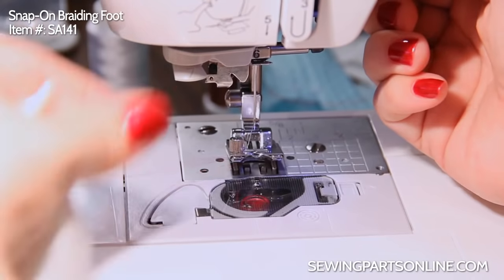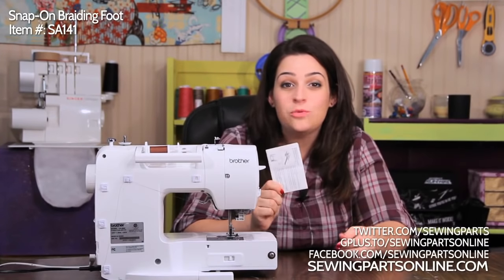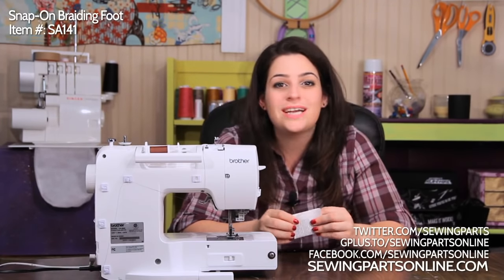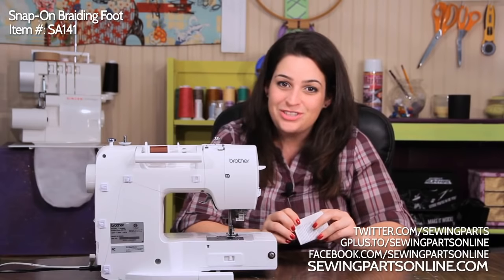Let's take a look. And remember, it does come with a little manual for extra information. To purchase your braiding foot, visit us online at SewingPartsOnline.com, or check us out on Google Plus, on Twitter at Sewing Parts, or on Facebook at Facebook.com/SewingPartsOnline.